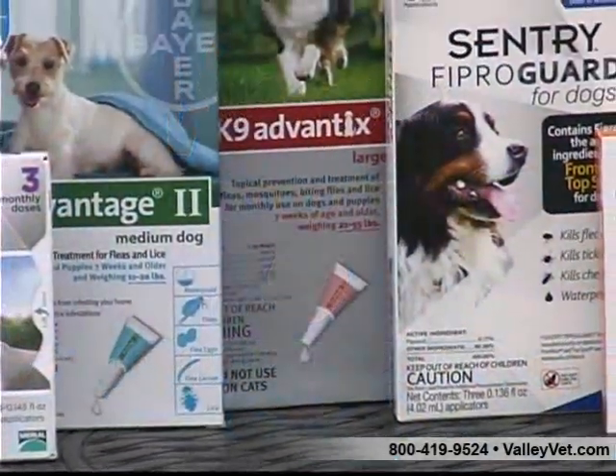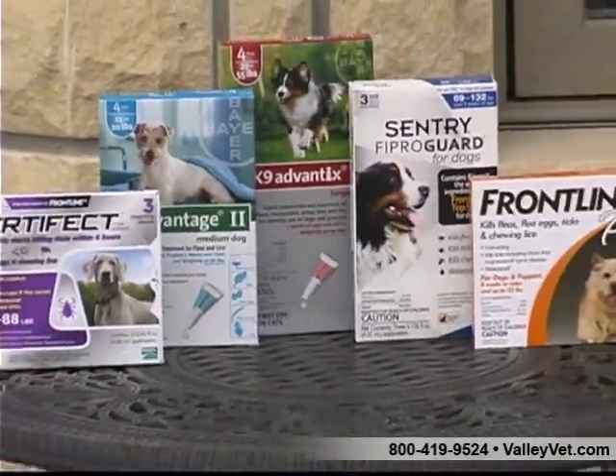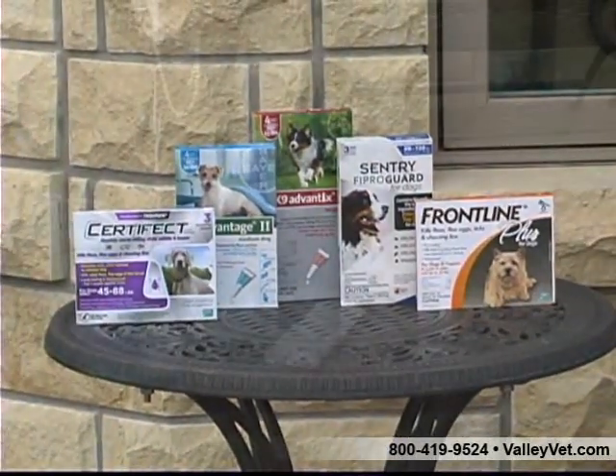Monthly flea and tick treatments are a great way to protect your pet year-round. Make sure your dog is comfortable, relaxed, and his coat is completely dry before application.